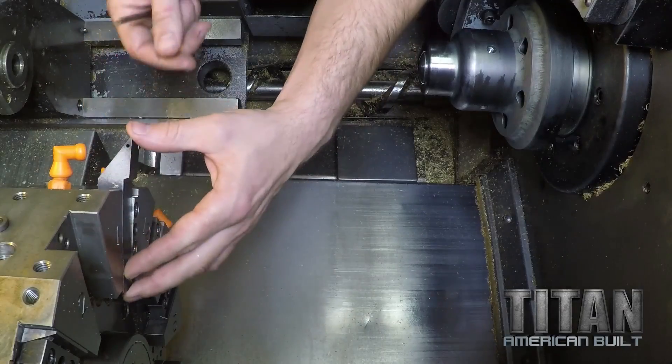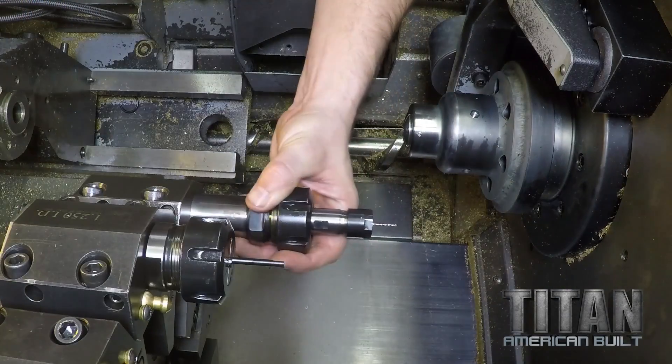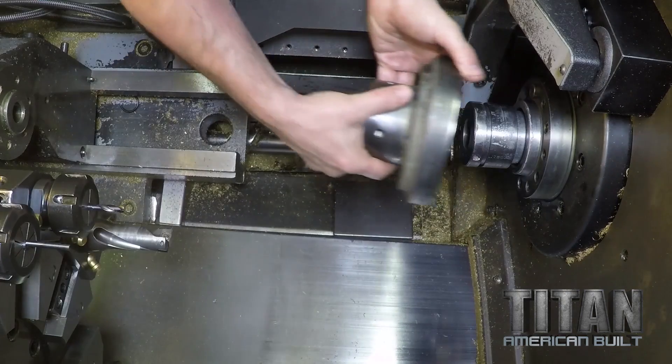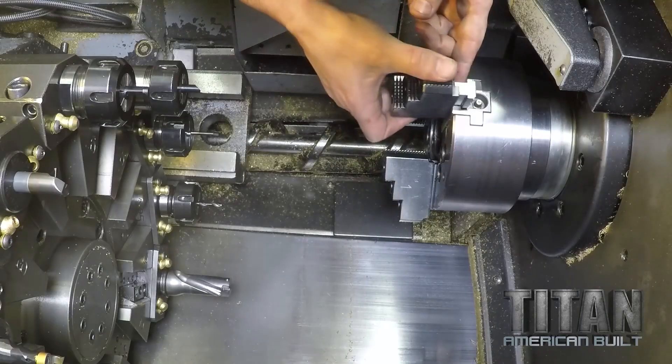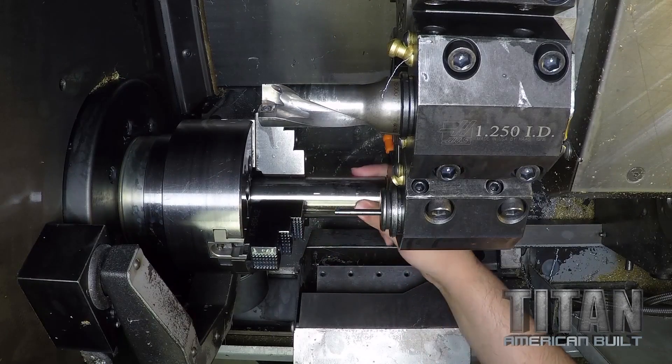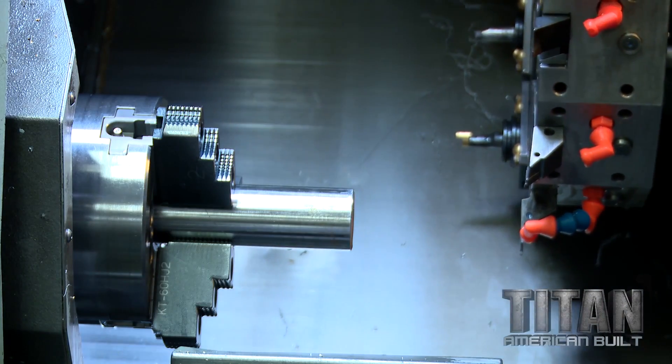First step is I've got to go back up there and set up the machine. First, I'm going to get all my tools in my turret. I'm going to go ahead and put my three-jaw chuck on there with my hard jaws. When we get the titanium, it's going to be a bar. We're just going to be able to feed it through — machine a part, part it off, feed the bar through, machine another part, and so on and so forth.